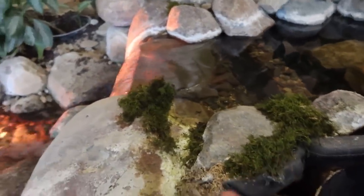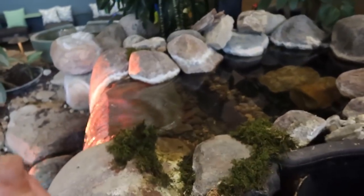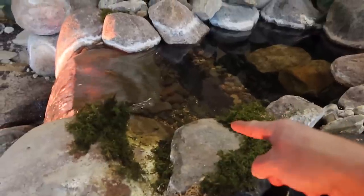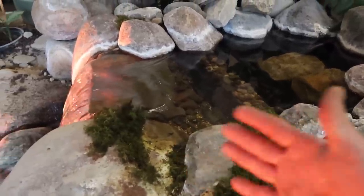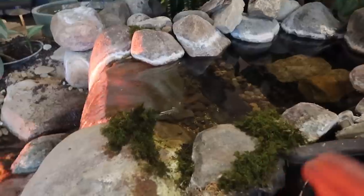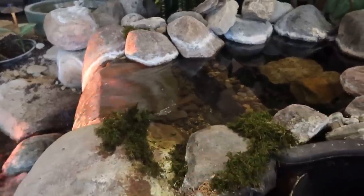What we need to do today is pull apart this top waterfall, pull the liner off, detach the face plate which is right here — that biofalls lip — detach that from the liner, pull everything out, get everything nice and dry, pull up some slack, re-silicone it, screw it back in, and rebuild this top waterfall.